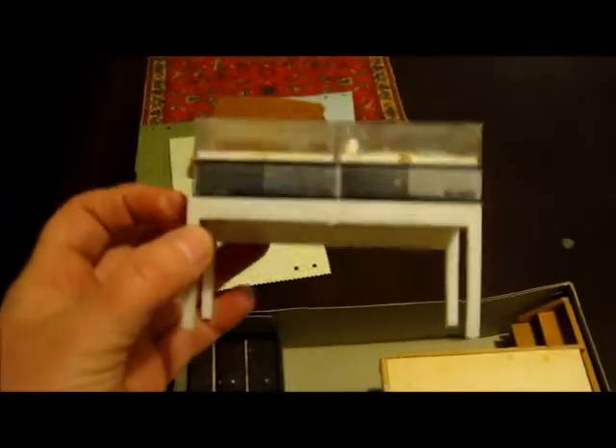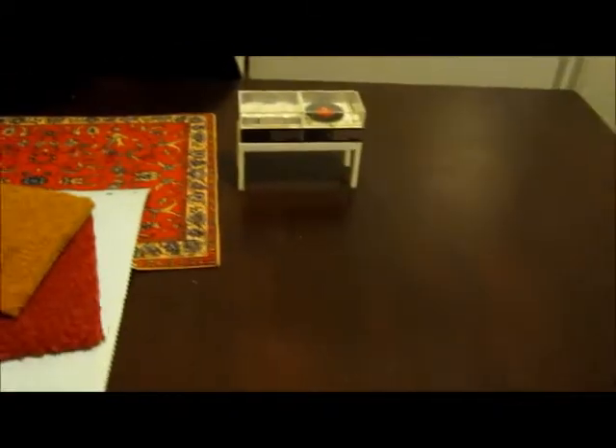And here we go — possibly the thing I was most worried about. This is the Modela record player set. I'm really excited about it. There's a really tiny turntable on a tiny arm in there. Doesn't look like it opens. I'm happy with that — that's excellent.